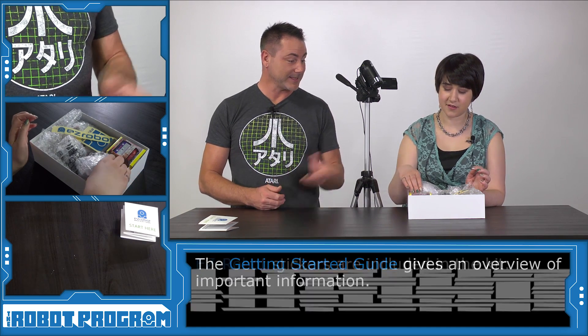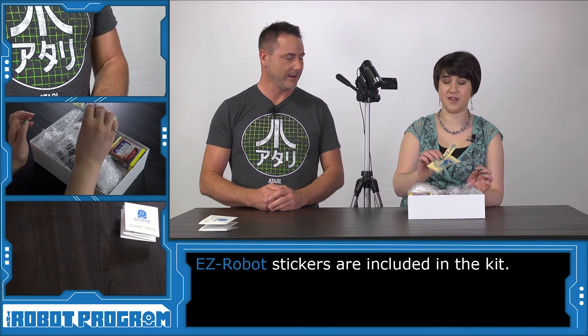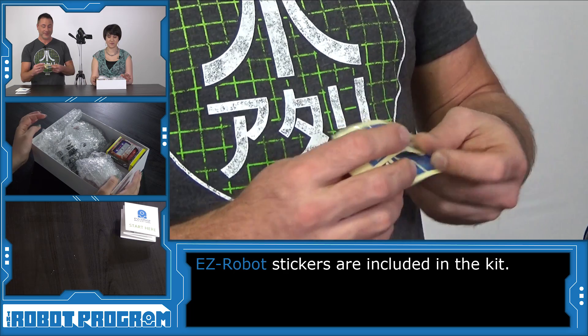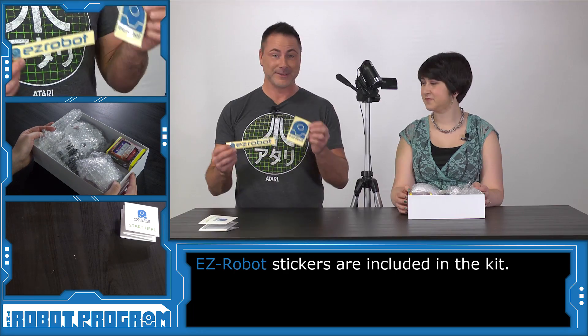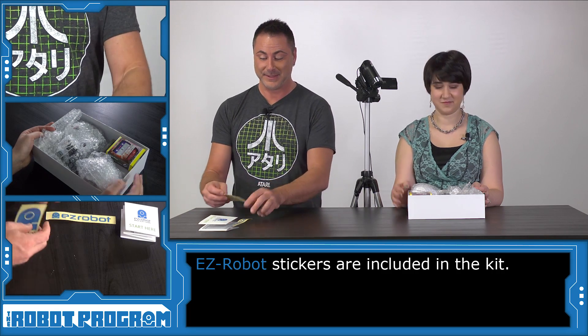Next we've got stickers. You got a car, you got something — a locker. You want to put your stickers on something, like your EasyRobot. These are stickers that you can put on, and they come in the box as well. So these are fun.